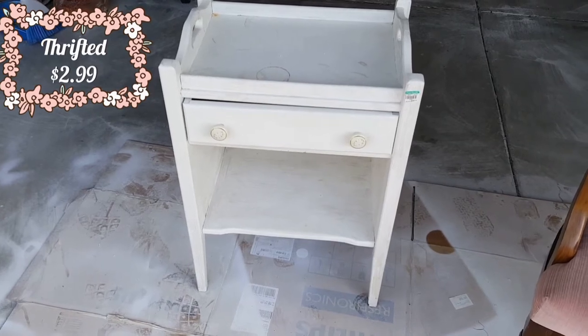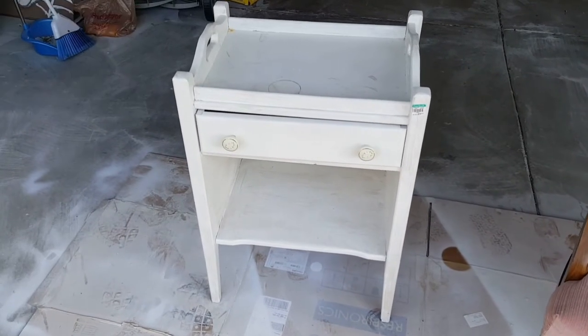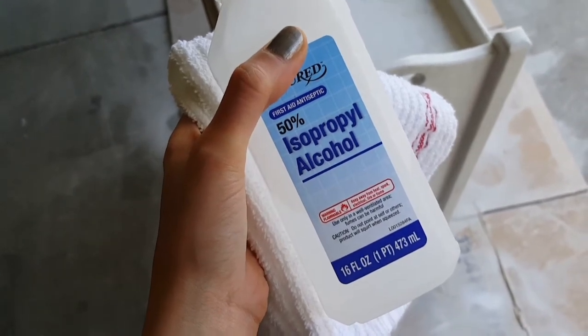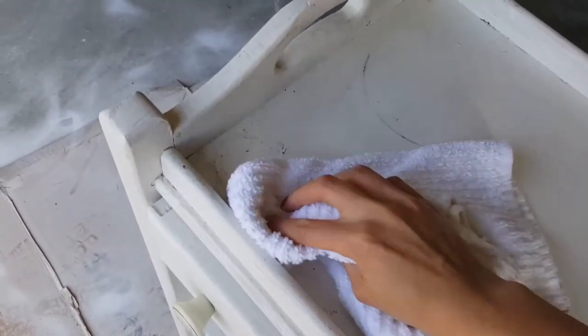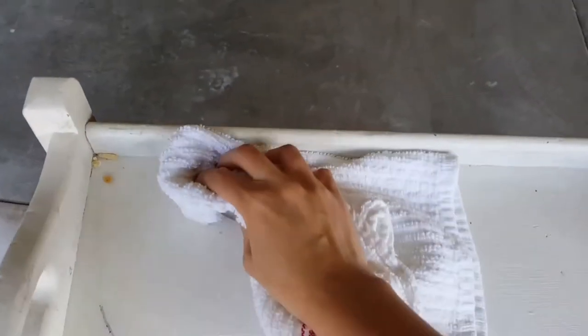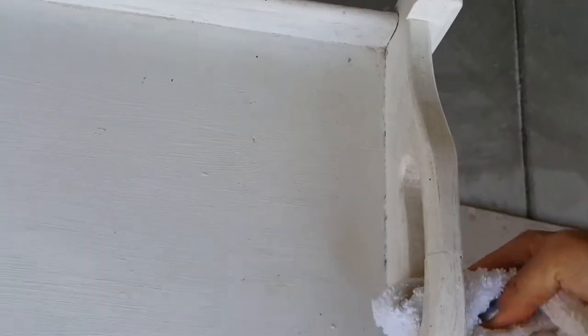First up, always clean the furniture. I'm just going to use a little bit of alcohol and water on a damp cloth and just wipe it down. There are some pieces of garbage on the top I didn't notice. I'm basically cleaning it enough so that when I paint it, it will actually stay put.